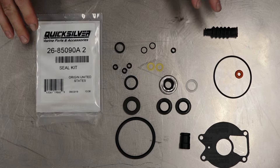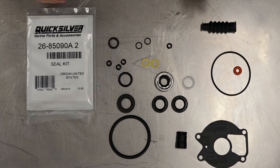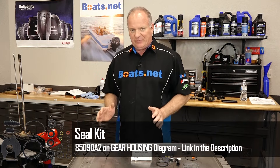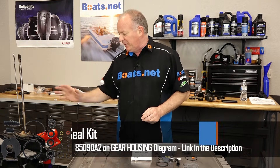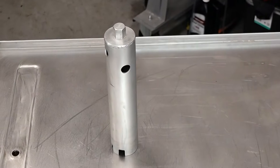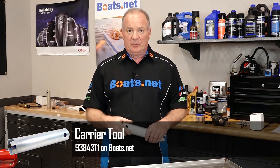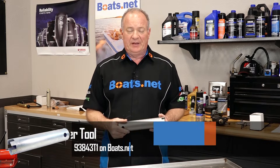So here it is — one part number gets you an entire seal kit. This gives you all the different gaskets, O-rings, seals, everything that you're going to need to seal up each individual section of this particular lower unit. The only special tool you're going to need is one of these, because you're going to have to use it to remove the prop shaft housing and then, more importantly, put it back in and torque it to 80 pounds.